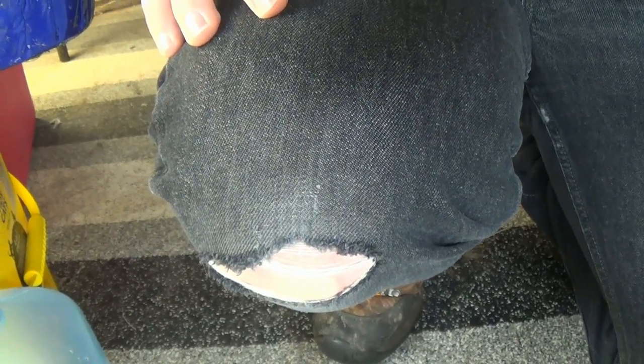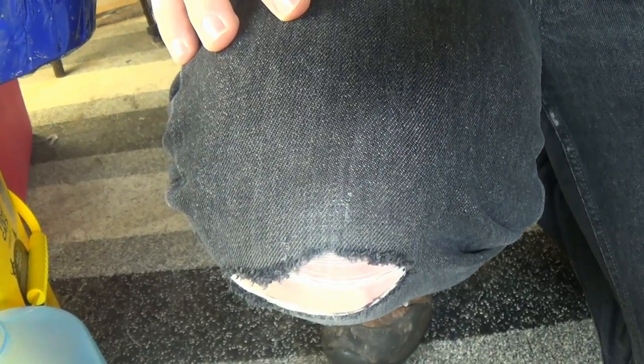Hey everybody, this is Eric for the Little White House and I had a kind of a neat idea on something to share with you. The last three pairs of pants that I've had, I blew a hole in the knee real quick.